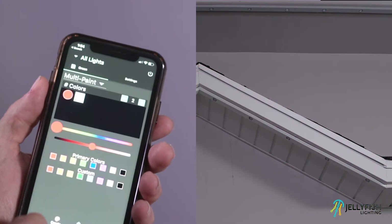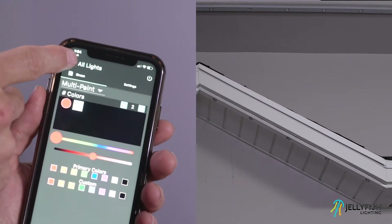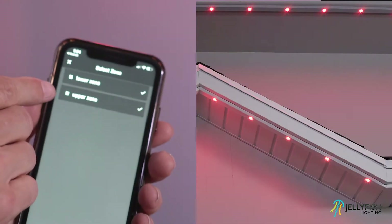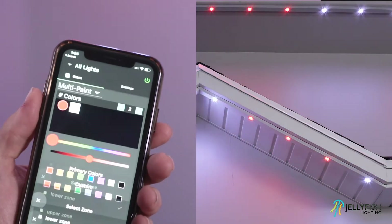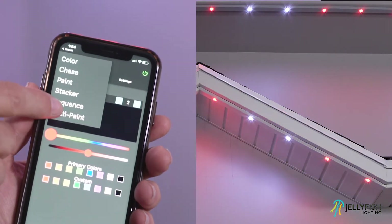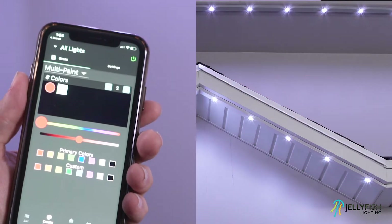To create a program using the create pattern page in paint mode, first make sure that at least one zone is toggled on and that at least one zone is selected. Make sure that the multi-paint mode is selected. Multi-paint mode starts the zone with a solid color, then it starts to paint the entire zone to a new color.